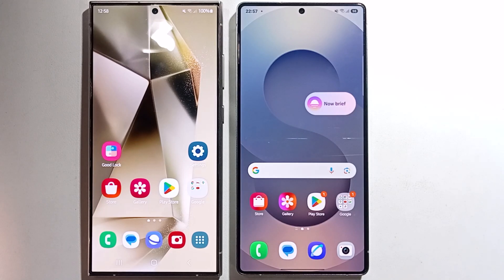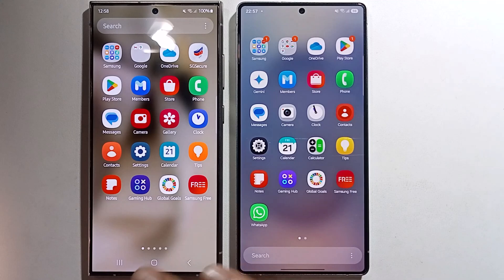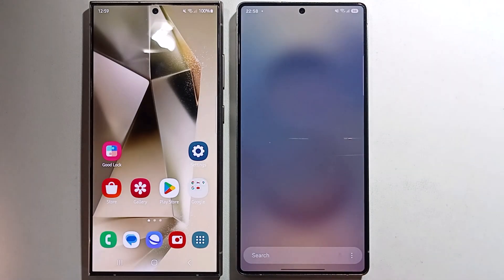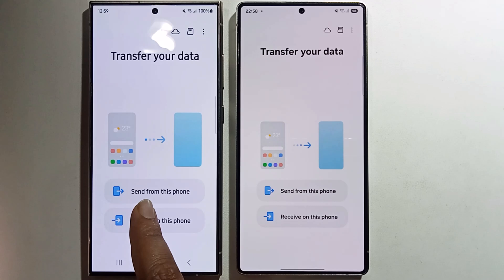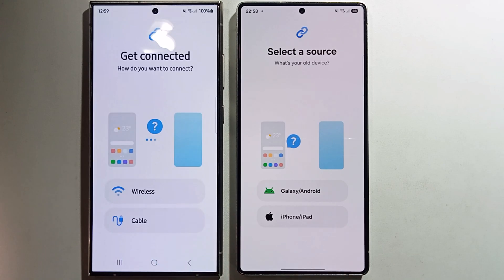Hello everyone, today I'm going to show you how to transfer data from Samsung Galaxy S24 Ultra to Samsung Galaxy S25 Ultra. I'll provide a full guide with an easy method, so don't skip the video. First, open the Smart Switch app, click on 'Send' from this phone and 'Receive' on the other phone.